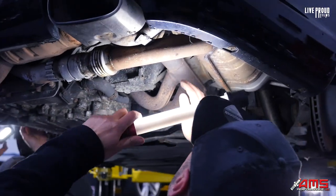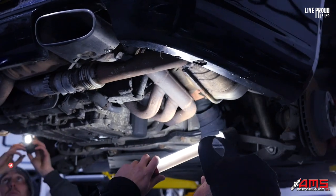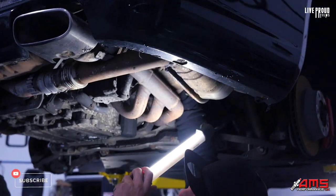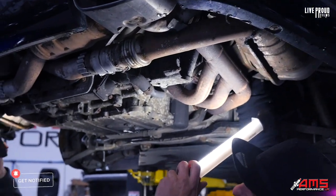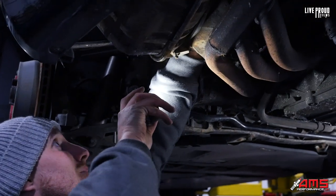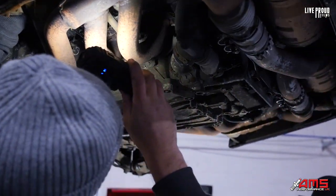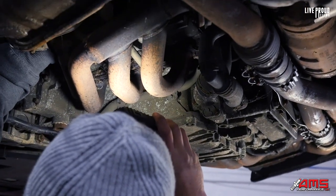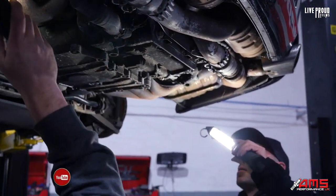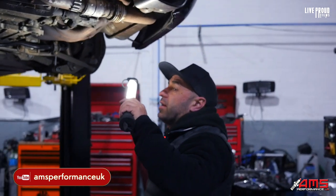You want that plug on there? That one's in, just needs a plug on that one as well. Have all the plugs been taken out and cleaned? Yeah, that's fine.